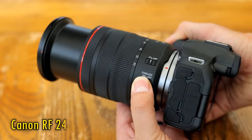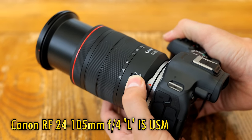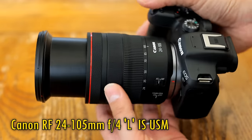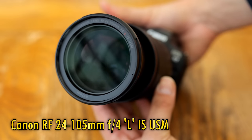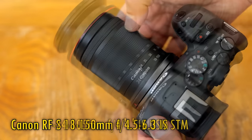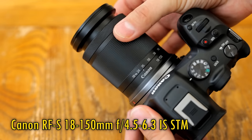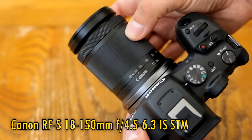The Canon RF 24-105mm F4L lens has had a great reputation on full-frame cameras ever since its EF mount ancestors hit the market. In fact, the latest RF mount version isn't that much sharper than the original models. How could it cope on an APS-C camera, especially one as demanding as the EOS R7? And how would it square up against Canon's new RFS 18-150mm kit lens? Should you upgrade to that famous F4L lens or stick with what you've got? I've taken a few hours out of my busy schedule to find out for you.